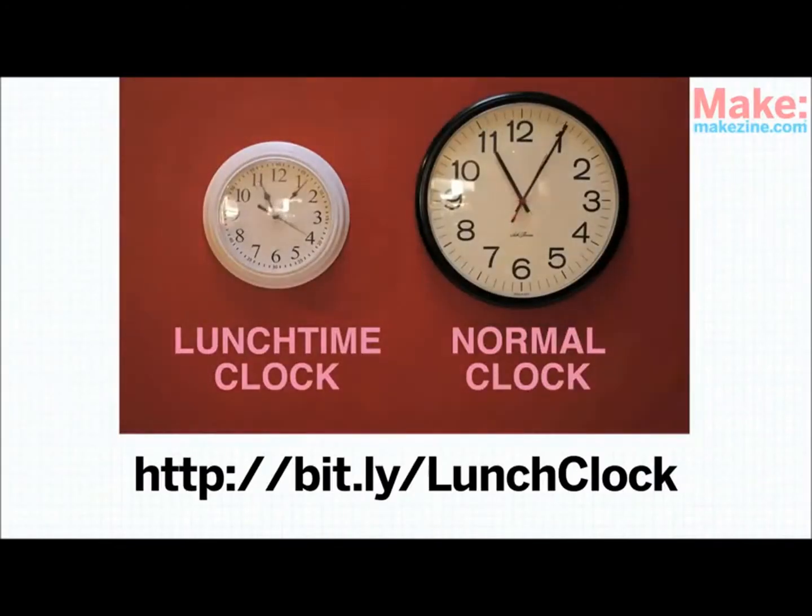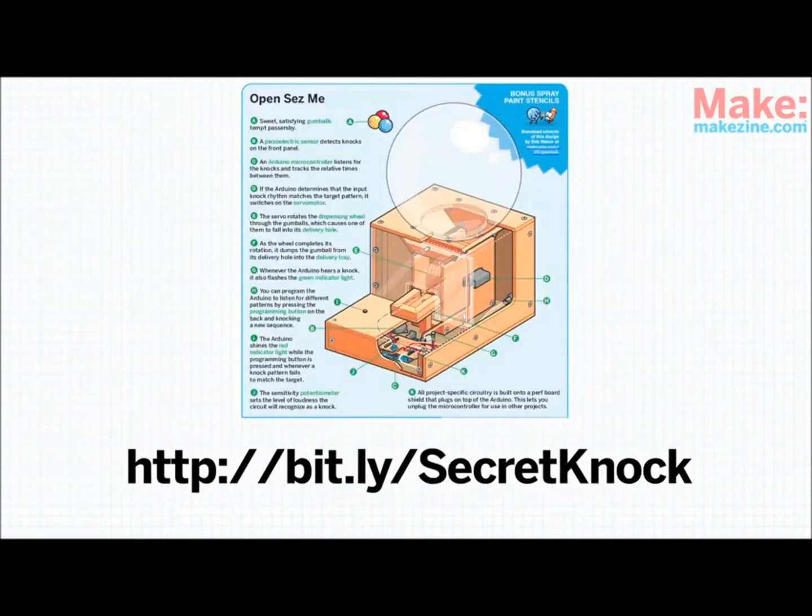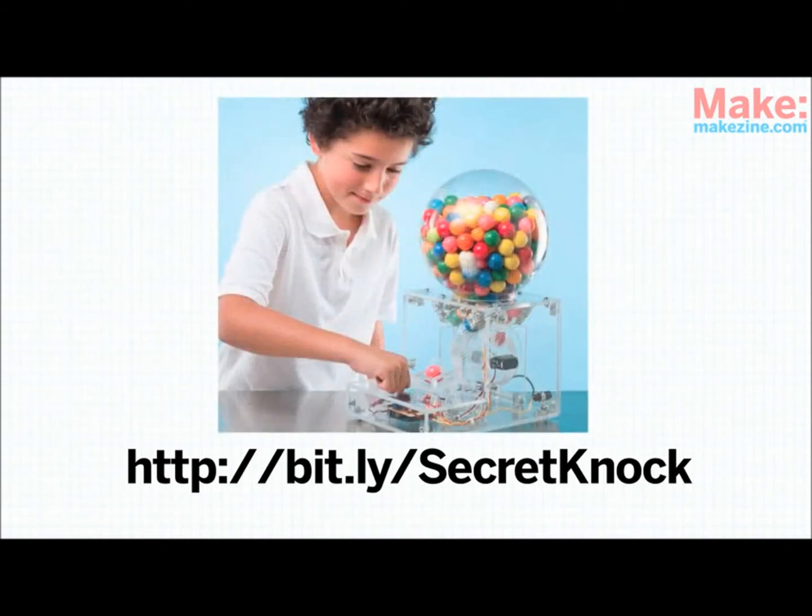Here are a few other ideas of cool things you can do with the Arduino. Randy Serafan created the Lunchtime Clock, which speeds up slightly right before noon, slows down between 12 and 1, and then speeds up again, giving you 12 extra minutes of lunch every day. Steve Hofer's Secret Knock Gumball Machine was featured in Make Volume 25. It's like a regular gumball machine, except that instead of a quarter, you need to know the Secret Knock to get a gumball out.